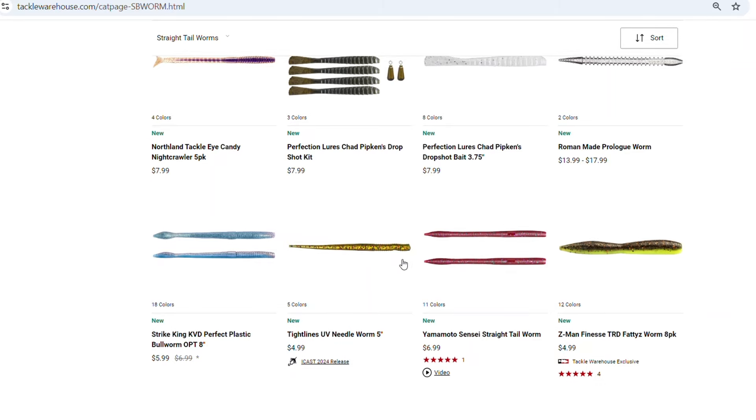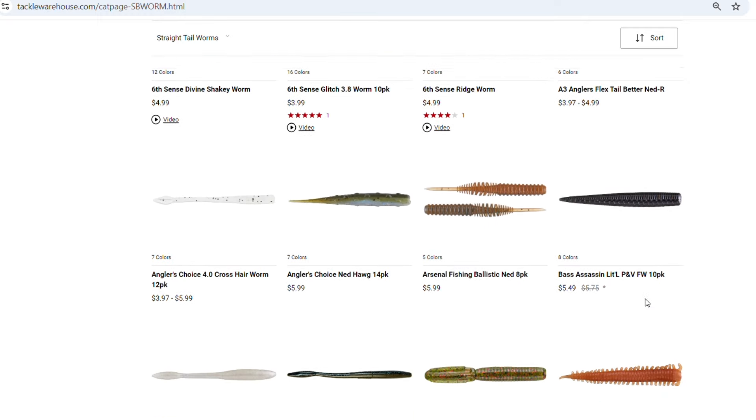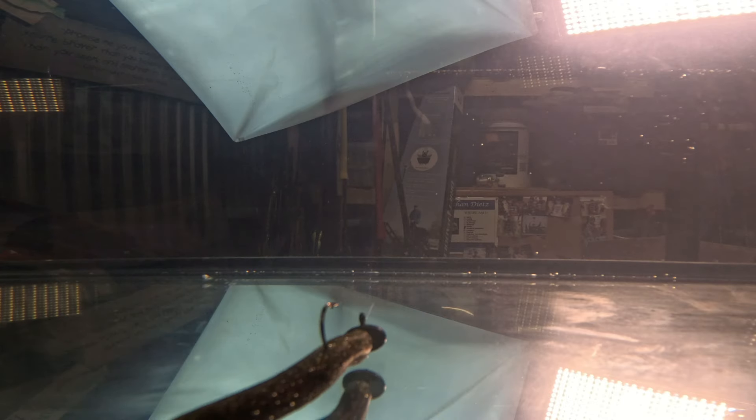After Z-Man came out with the original TRD, every other company across the industry wanted to come out with their own, and there's nothing wrong with that. But what I want to talk about now is my three favorite Ned Rig style baits. They're not just Ned Rigs — every company's Ned Rigs pretty much work the same, other than the fact that Z-Man's holds up infinitely better. They all have the same action for the most part. The only difference is the Z-Man Ned Rig tends to stand up a little bit better and not fall over as easily.